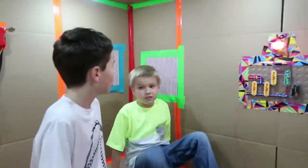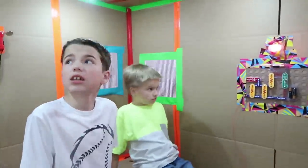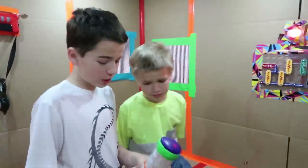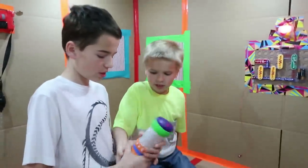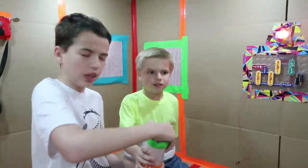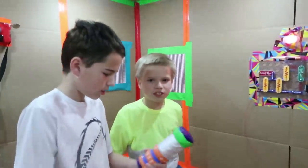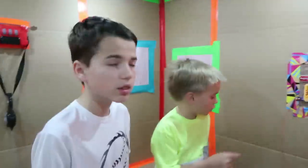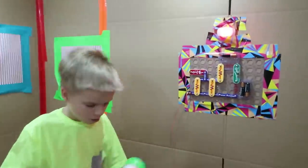Whoa, this fort looks really different. Okay, maybe we should go get mom and dad — yeah, this is a little confusing. Ready? Wait, it's not going. I think we forgot to charge it last night. That means we can't escape. Hey, this looks like a charging station, let's try.